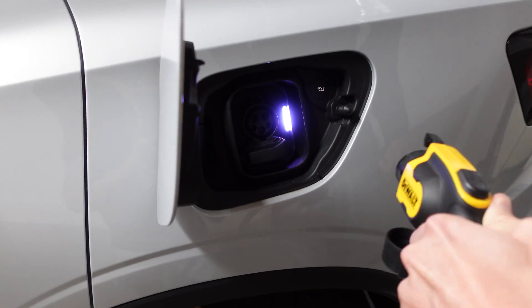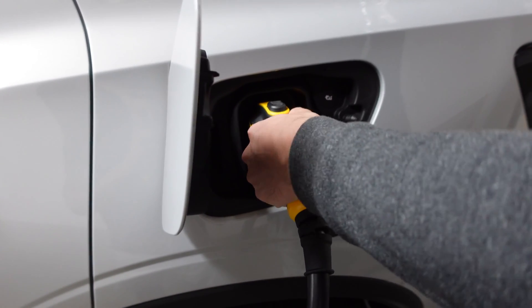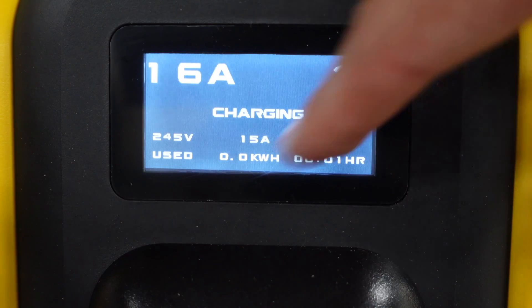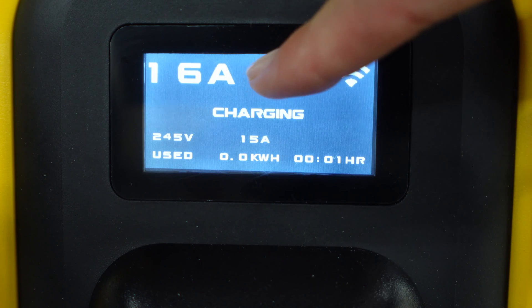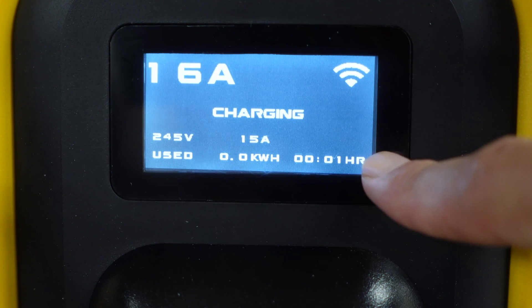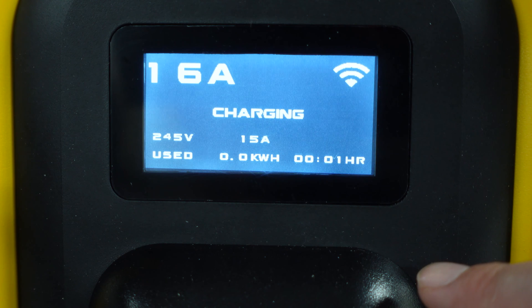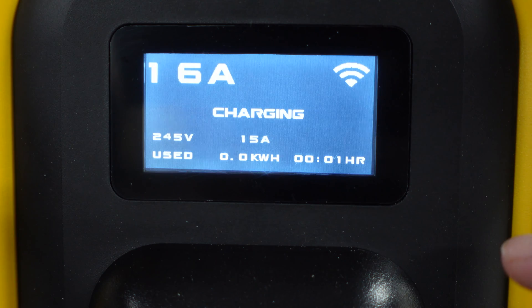The next step is just to go ahead and plug in the unit to the car. Once you plug it in, it'll switch over to charging and all your pertinent information is displayed on the screen — we have the limited 16 amps and we're still at 245 volts output, along with our charging times. We've been plugged in for one minute, so let's check in the car to see what's showing on that end.